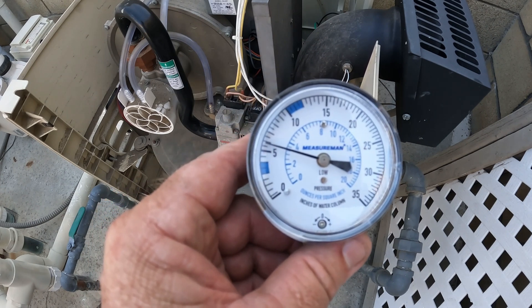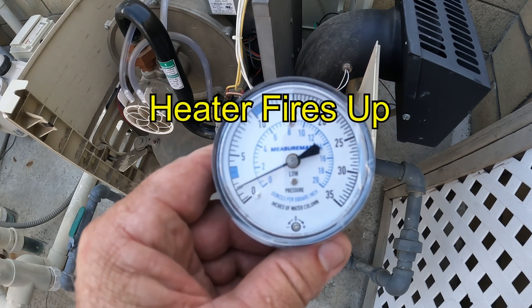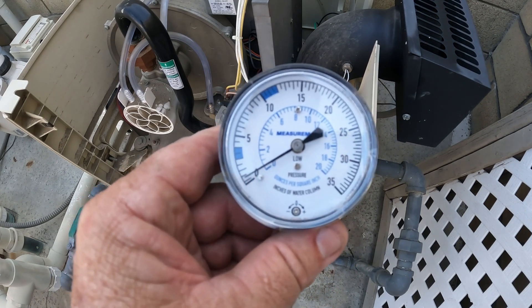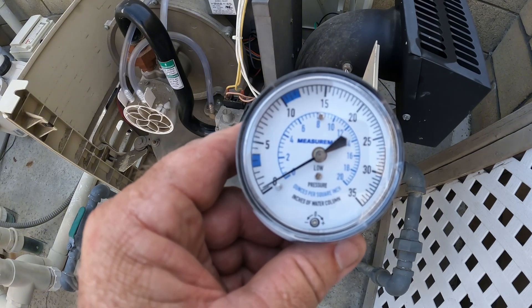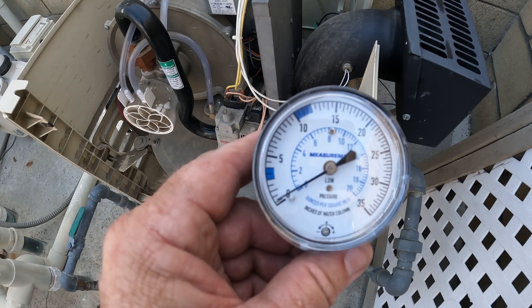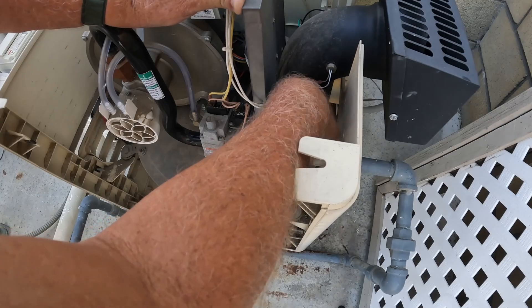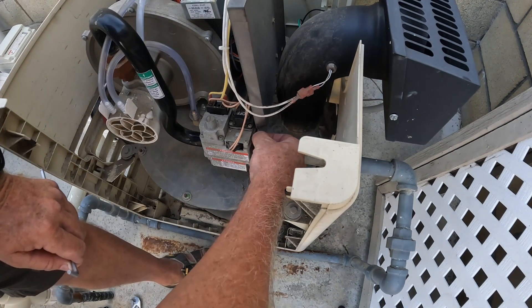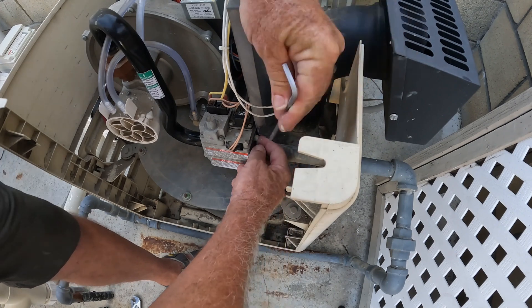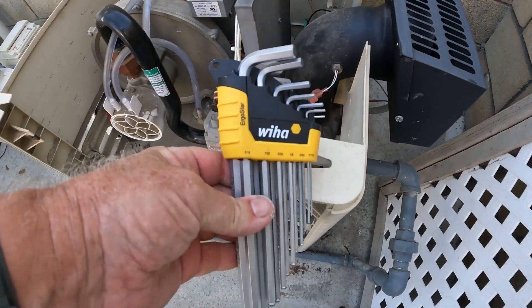Now let's run the analog meter on this. We've got a six inch water column there, and that's already too low for a static water column reading. We're coming down to again less than one inch water column. We need a four to fourteen inch water column for this heater to run right. This heater being that low will run hot — it's no different than a car where you don't have enough gas going in; you're going to be running lean. So this heater is going to have problems.